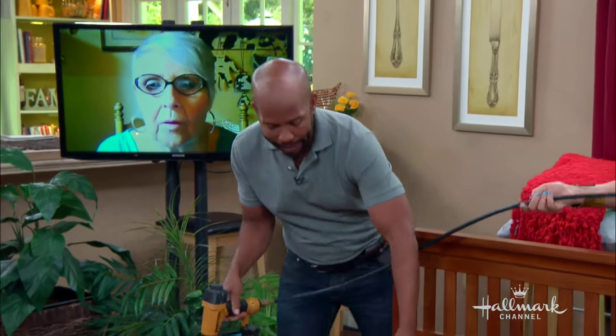I'm using an air gun here, but any hammer, nails, or screwdriver will work — this is just faster for us on TV.